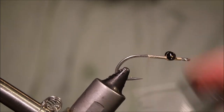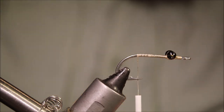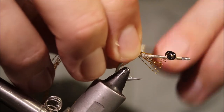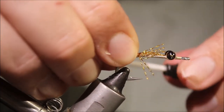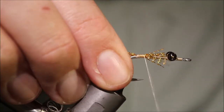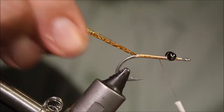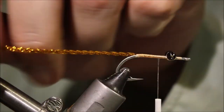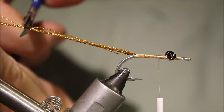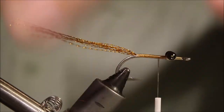Then take your thread on the way to the back and I'm going to tie in some flash — got some gold, or old gold, crystal flash, about 10 strands. It's quite reasonably flashy. Catch that in and tidy everything up. For length, I want an overall fly just over a couple of inches, so I'm going to cut these slightly uneven, about there, and that gives me a reasonable length.